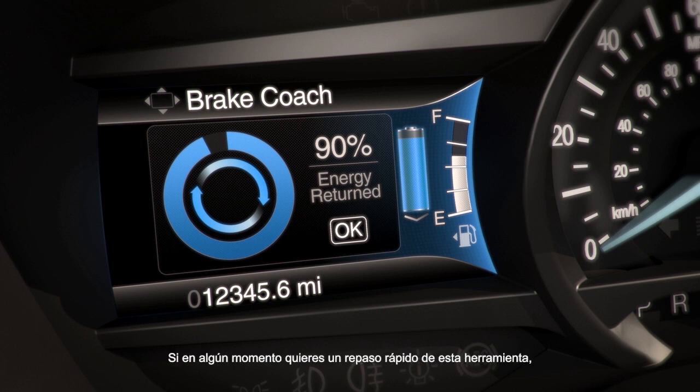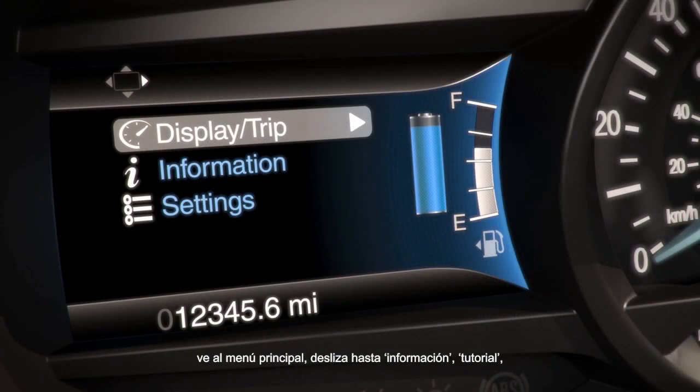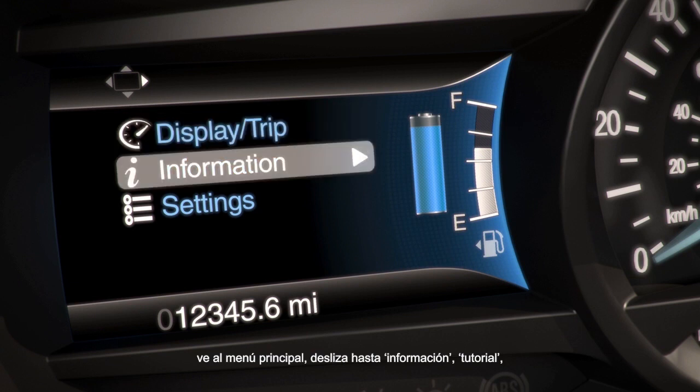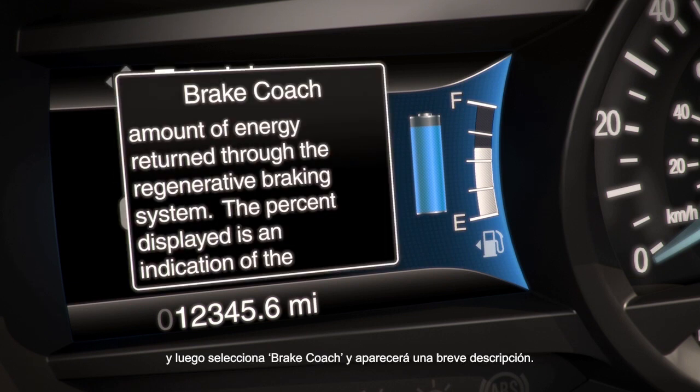If at any time you want a quick refresher on what this feature is, use the five-way control on the left side of your steering wheel. Go to the main menu, scroll to Information, then Tutorial, then select Brake Coach, and a brief description will appear.